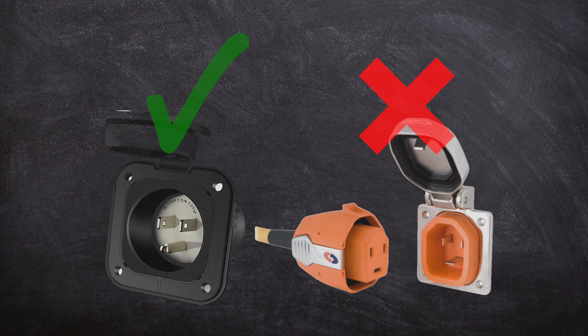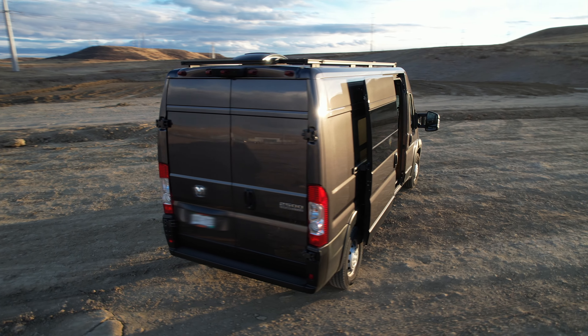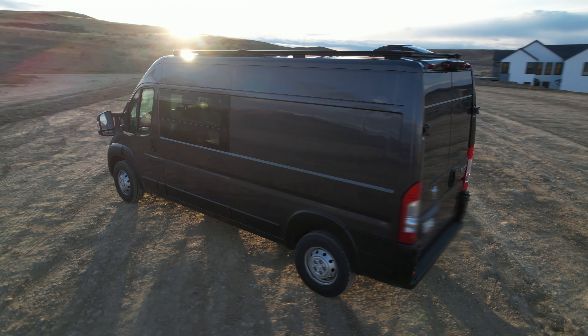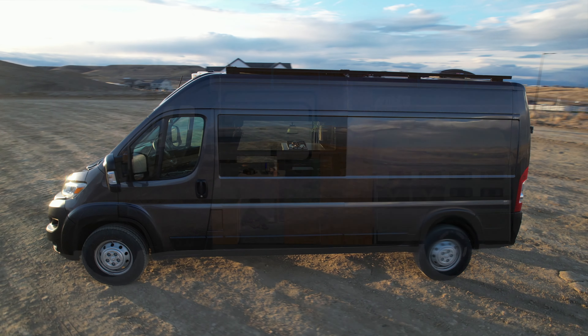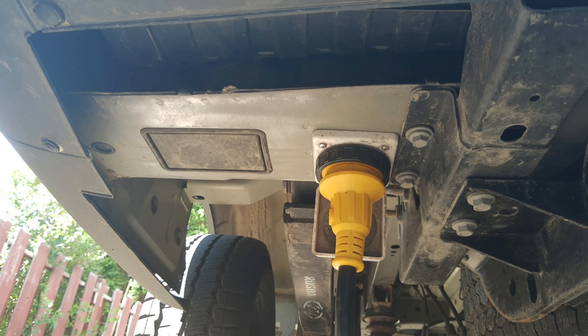So let's get right to it. First, select a suitable location for installing your inlet. You'll want to take into consideration the part of your van you want to drill a hole through and where you want the wiring to enter your van. Most inlets are either installed on the side closest to your battery bank, on the back bumper area, or even underneath your van and nearly out of sight.